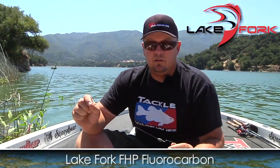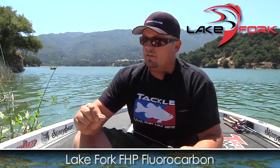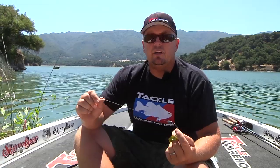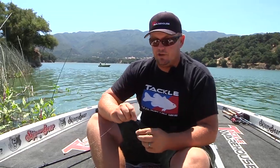17-pound FHP Lake Fork fluorocarbon. The reason I went with fluorocarbon is the lake is pretty clear and I'm not fishing through a bunch of grass — it's just toolies — so I think these fish are a little line shy. If I was fishing actual hyacinth or something, I would definitely be fishing braid. But here I'm fishing fluorocarbon, 17-pound. You could go to 20; I wouldn't go under 17 when you're fishing around toolies.